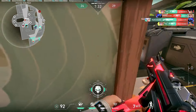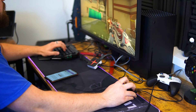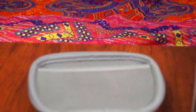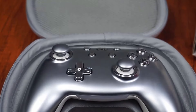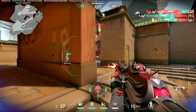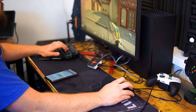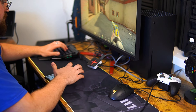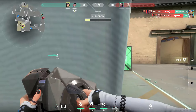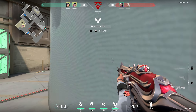Using the Vandal proved to be the best option for pinpoint accuracy. The Phantom was better at hitting body shots, so when I wasn't really feeling it some rounds, I switched to the Phantom. SMGs didn't really work well for me while using the mouse and keyboard adapter, because the aim assist slows down when you're on a target, making it really hard to adjust the mouse over to put the clip into that person — I ended up spraying next to them instead of on them.